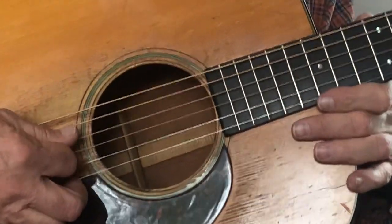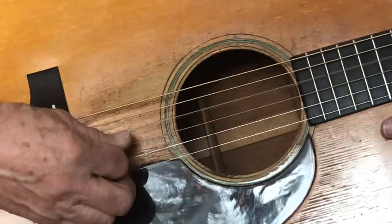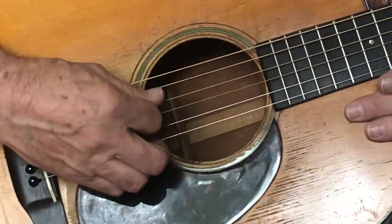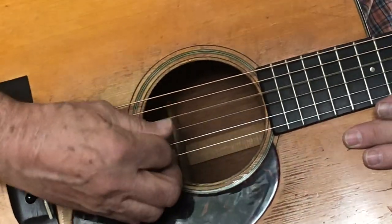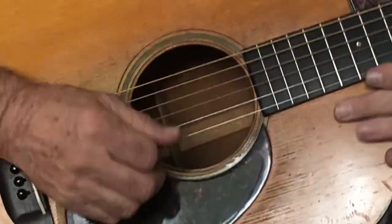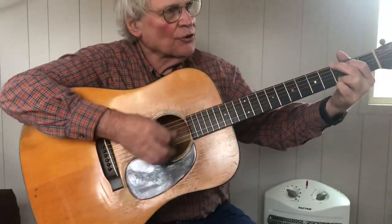In all cases, if you play close to the bridge, you can play a lot harder and louder. When you get up over the sound hole like this, you can't play as loud. So when you're playing and you want a nice soft sound for the vocal, that'll do it. Lots of sustain.